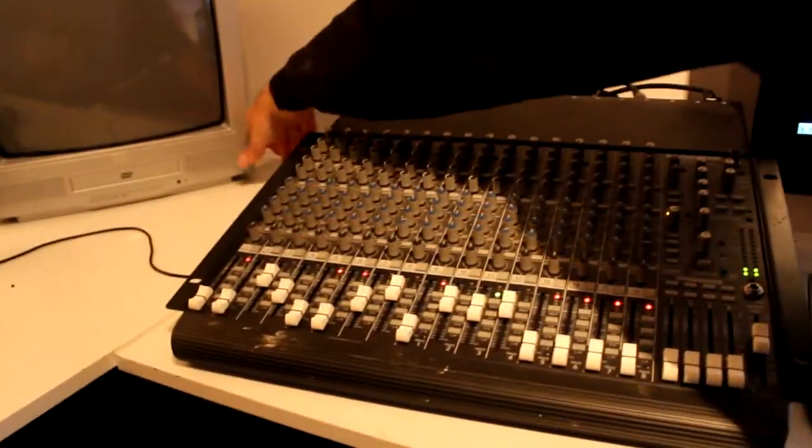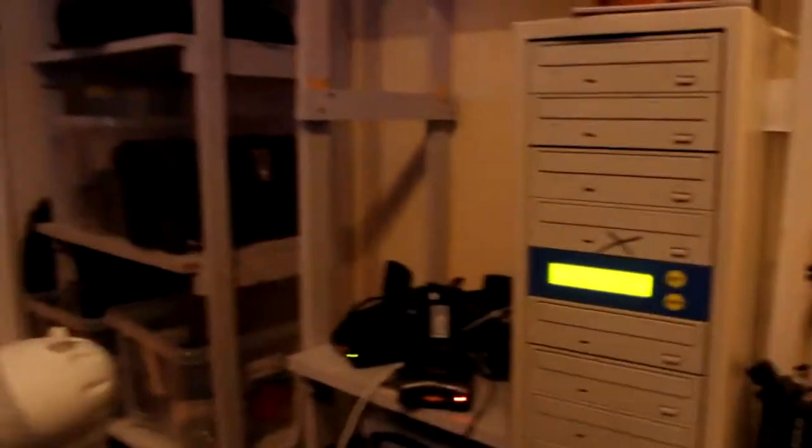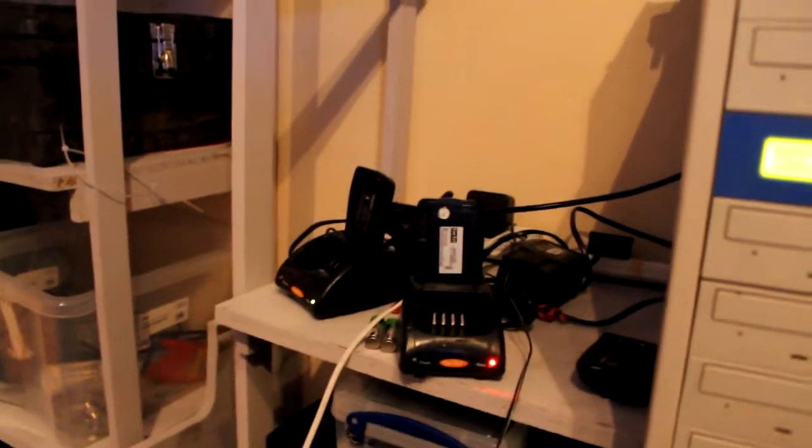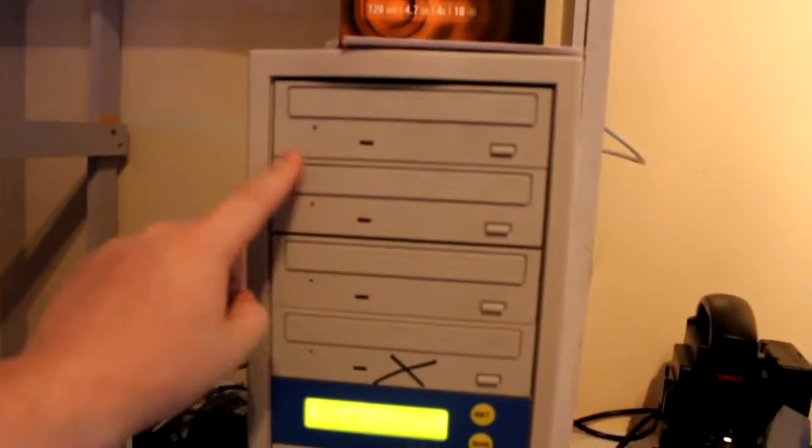Turn that TV on so they can see what's happening. Yeah, we've got different TVs. Looking at the sound desk there. We've got the radio chargers. We have professional radios here, when they work. Then this thing here, you can see all the different drives in.